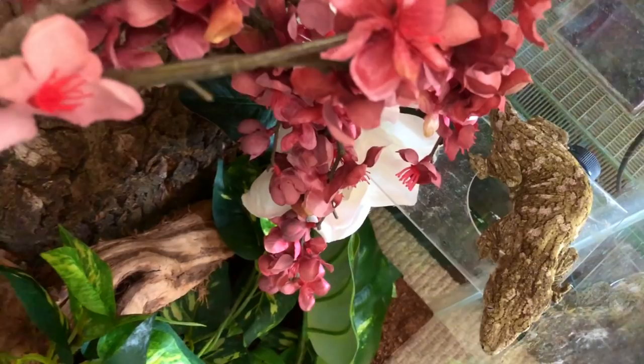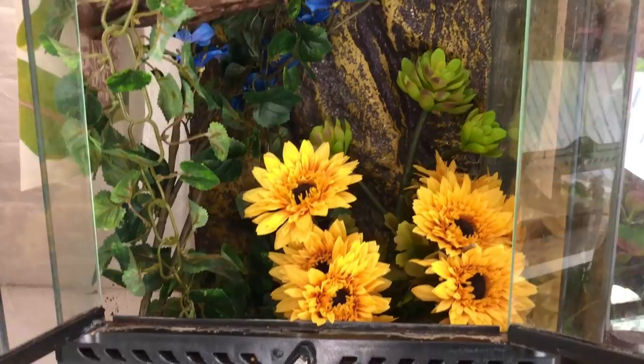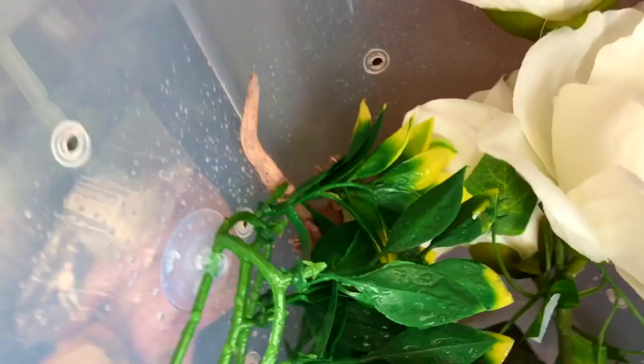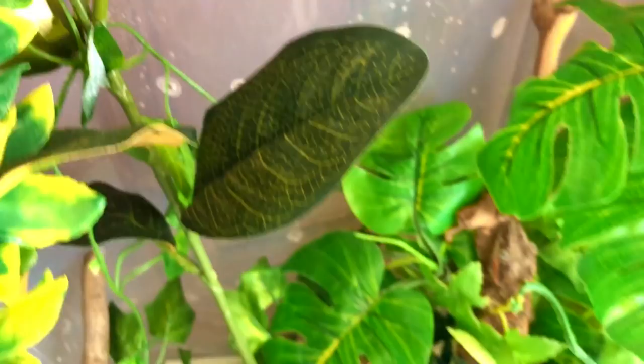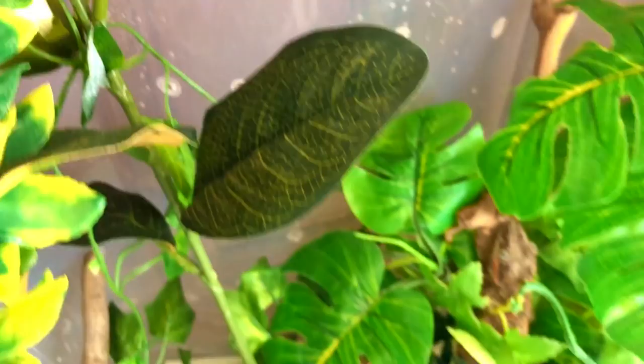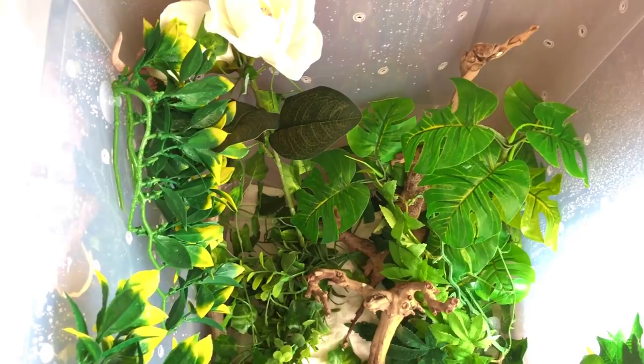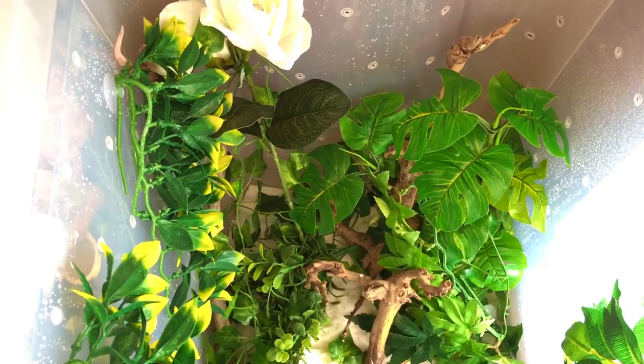This is Delta's new enclosure, but Delta is not in here right now — he's actually breeding with Sunny, so I'll show you the enclosure they're in for now. He'll be back in his regular enclosure in just a couple weeks. This is the gargoyle breeding enclosure. Delta is in this corner over here — that's his tail; he's hiding. And then Sunny is actually over here. I haven't seen them mating yet, but hopefully they've been getting busy because I'd love to get some eggs from them. It's only temporary — Delta will go back to his regular enclosure, and this will become Sunny's permanent enclosure since she's going to be a breeder female.